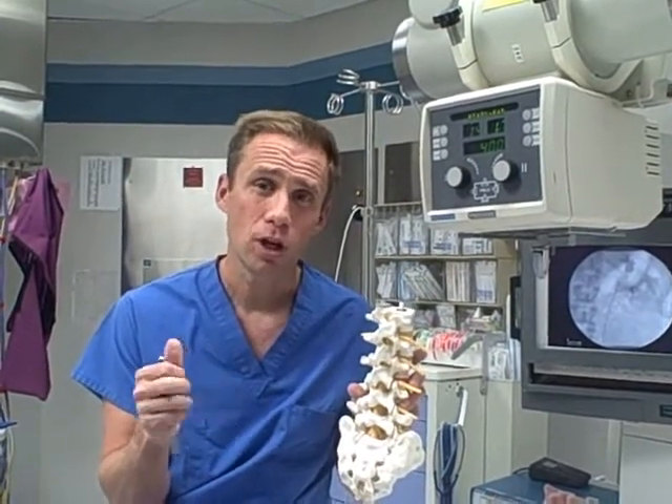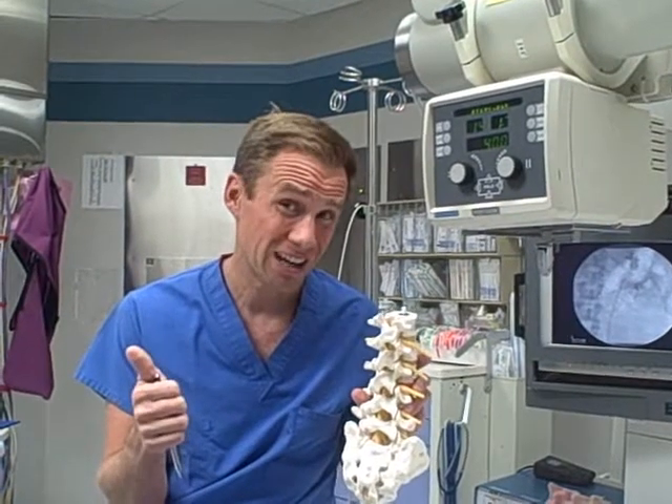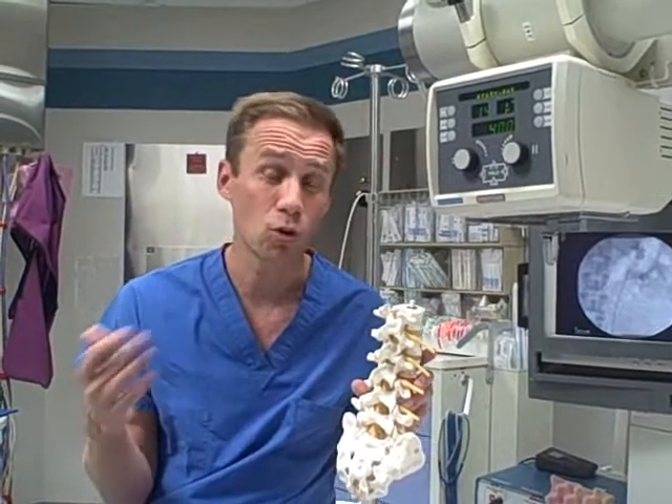This is done typically for people that have sciatica, herniated disc, ruptured disc, slipped disc, spinal stenosis, or arthritis.